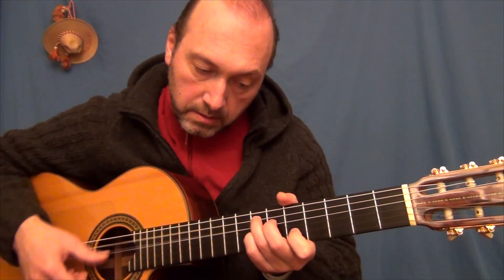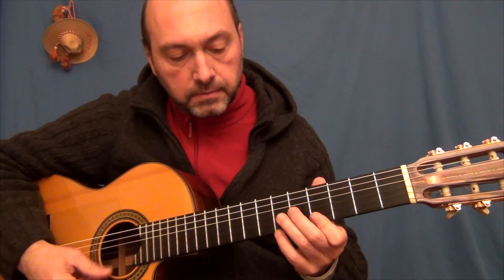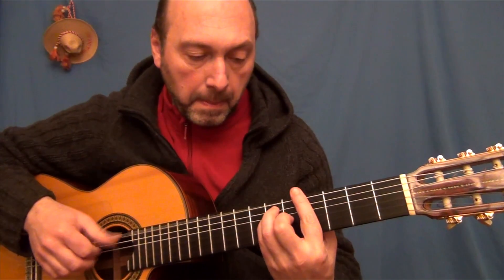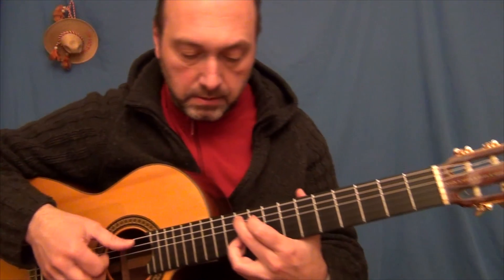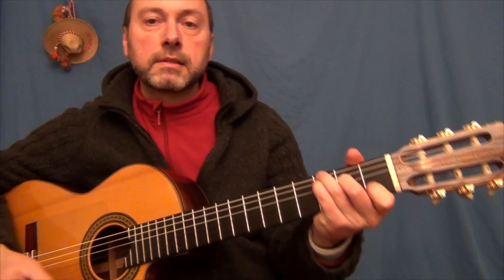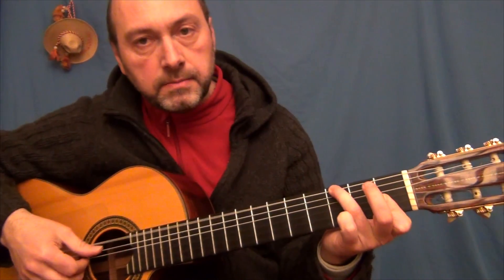Mi7 novena sostenida. Mi7. Y La menor. Y llegamos al La bemol tríada. Esta nota del Re La la apoyamos sobre Sol, sobre la nota Sol. Y este curioso final: estamos dando un pedal con el bajo en Sol.